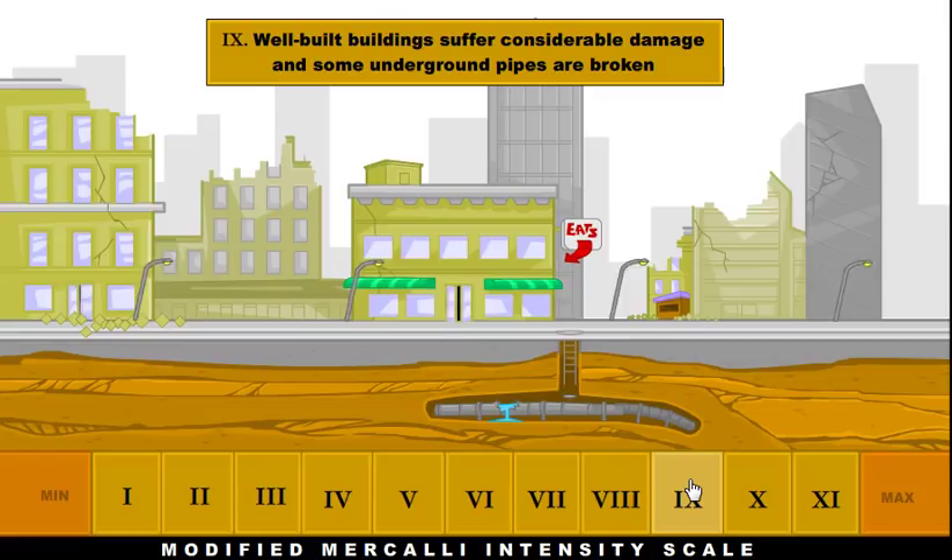At a 9, even our well-built buildings are going to get considerable damage. We can have underground pipes start to rupture — up until this point underground pipes were generally going to be okay, but now we're really starting to see damage to the cities, especially to the newer buildings.